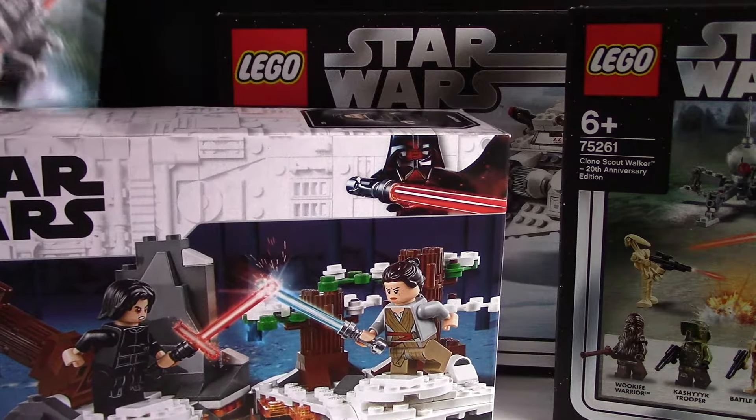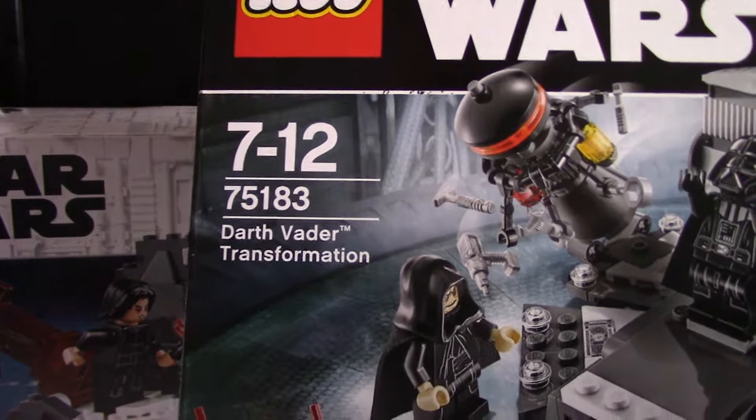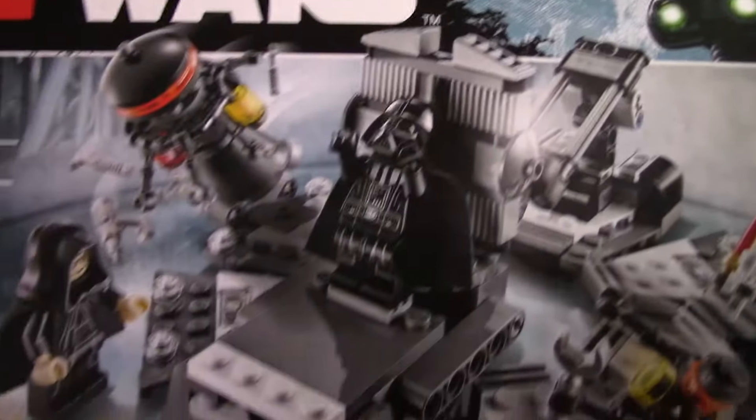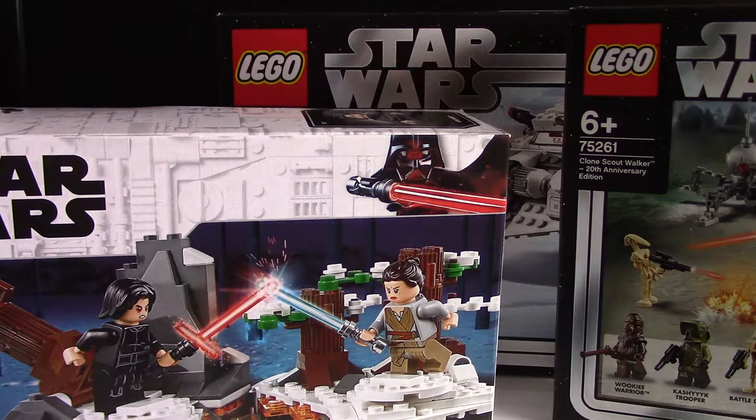First up is the non-2019 set — this is 75183 Darth Vader's Transformation from 2017. The review will be up for that very soon because it's quite a cool set with a really cool mechanism that is much better than the original one.